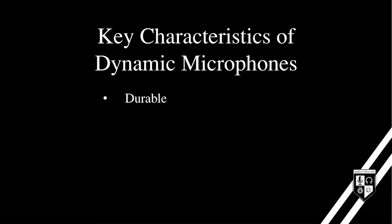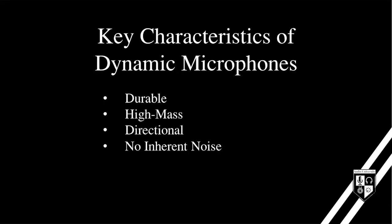Dynamic mics are the most common type of microphone. These four elements are what make them so popular: they're durable, high mass, directional, and have no inherent noise.